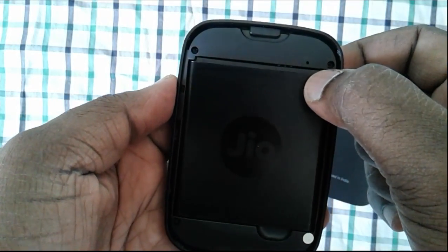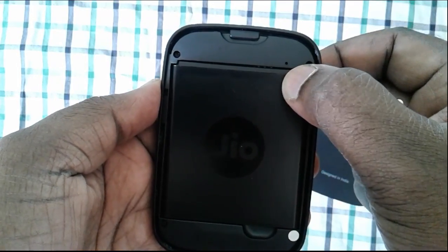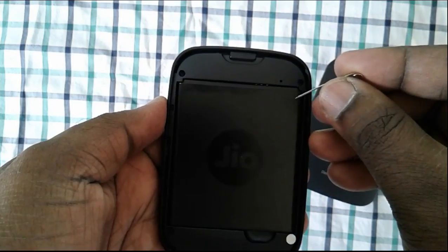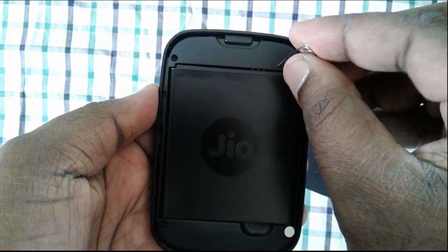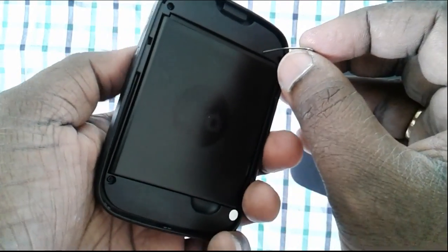Here you can see one small hole. This reset button sits inside this hole. You have to use a pin, then insert that pin inside that hole, then press and hold for 5 to 10 seconds.